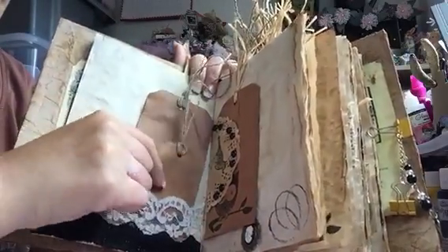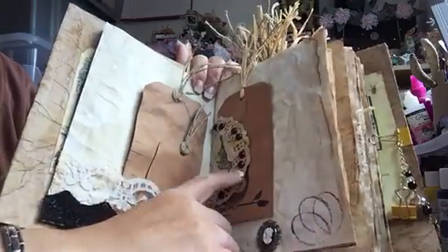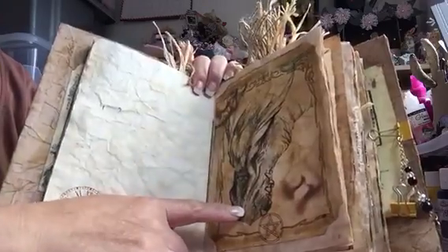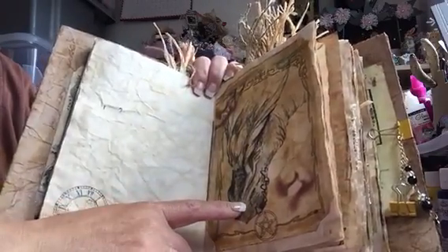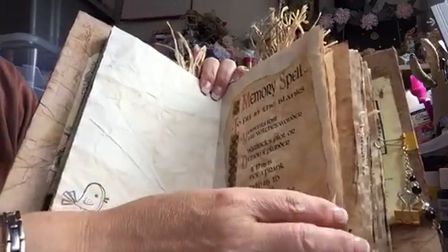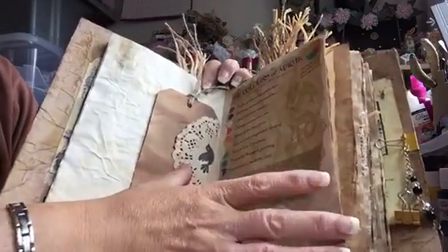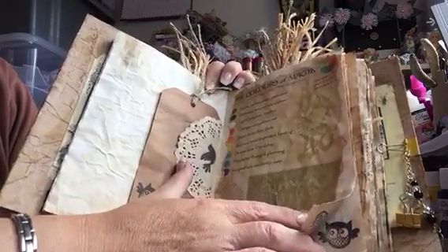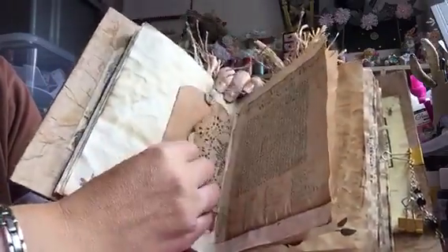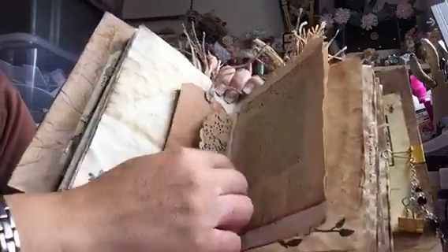Again, just little tuck spots to put some tags in — those are coffee-dyed as well — and just put some beads on there. I love that picture of the dragon's head, my favorite. There's 'Memory Spells' to fill in the blanks, another little tuck spot. 'Colors of Magic' gives you all the colors and what they mean. 'Witch Hazel Remedies.' Oh — Supernatural, that was the name of the program! So I put a little word search in there and she can have a go at that, a bit of fun.